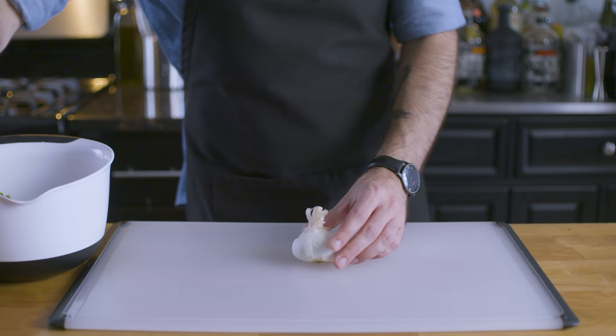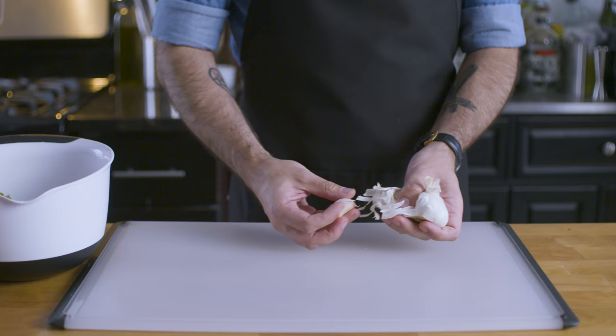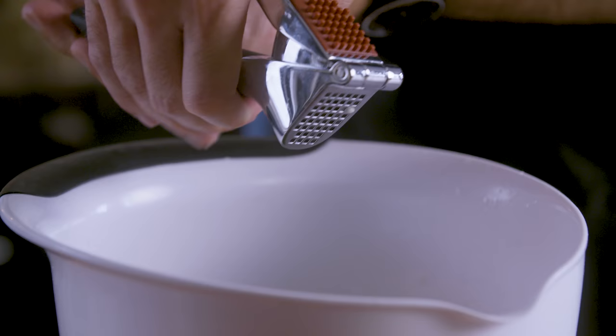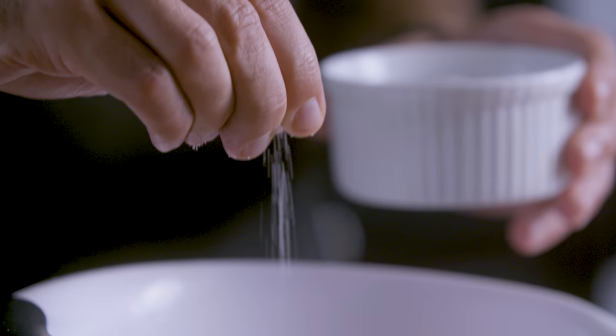Now onto one of the most essential and confounding knife skills: garlic. First we want to press down on the entire head of garlic to separate the cloves. We're going to pull out just one single clove for this size of a bowl of salsa. To peel it, we're going to place our knife over top of the clove and pound it down — you'll be surprised at how easily the clove jumps out of its skin. We'll worry about mincing later, because for this application, a garlic crusher works just fine.